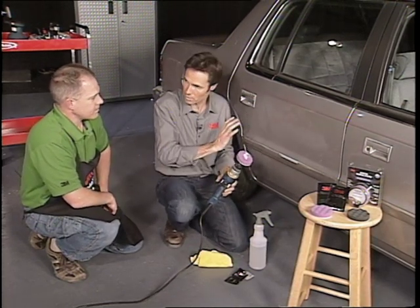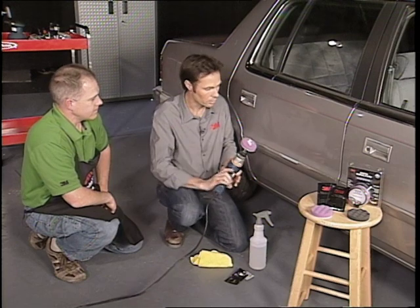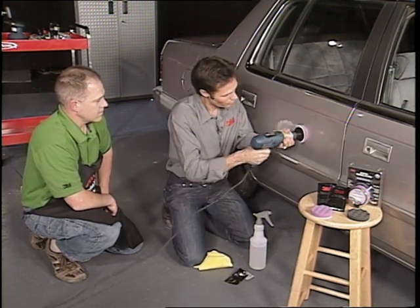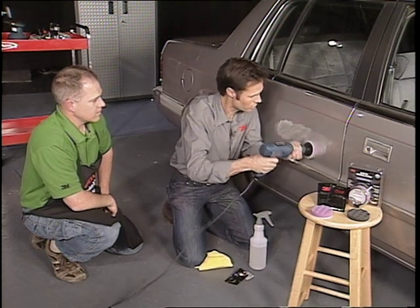And after we finish this, would we put a wax on to protect it? Sure. All right, let's give it a shot. Just applying a little bit on there and swirling it around so we don't squirt it everywhere.